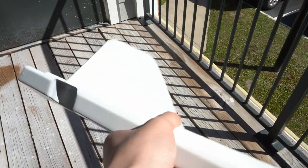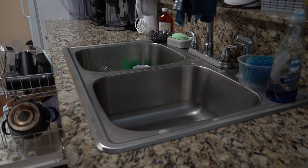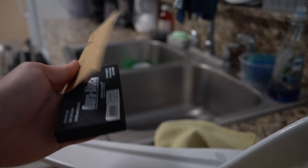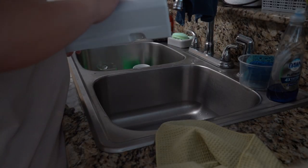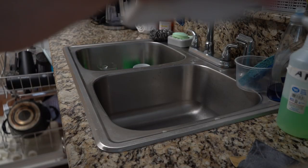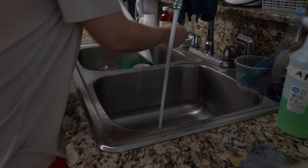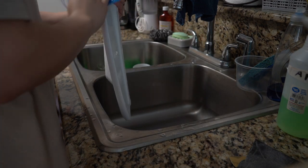I don't have an 8000 grit so I'm going to stop at 5000. I'm going to do this in the comfort of my kitchen because I don't have another spray bottle for water. I'll clean it off and start the process — 2000 grit with a door block for more control.